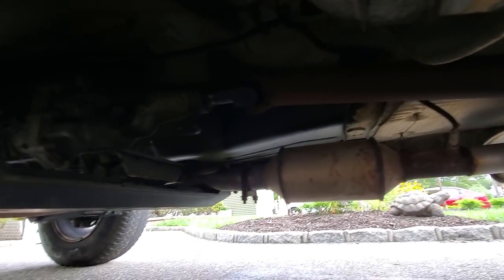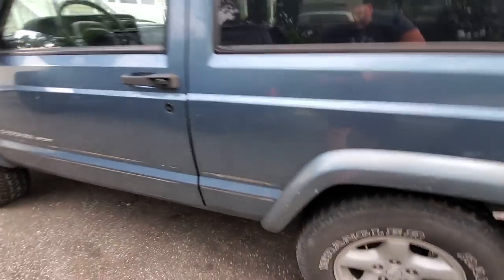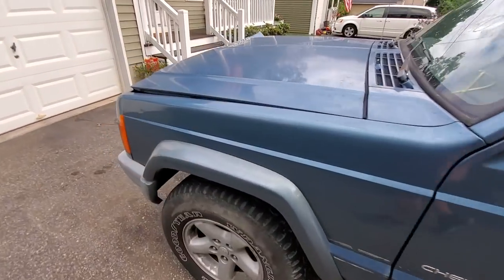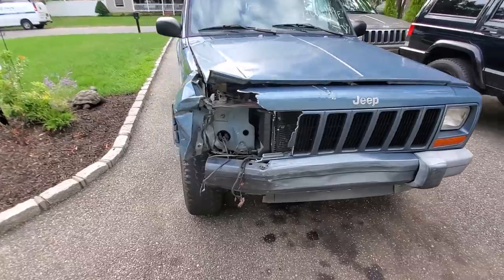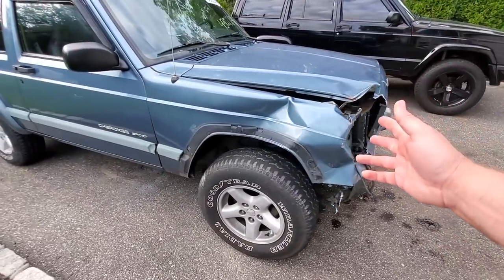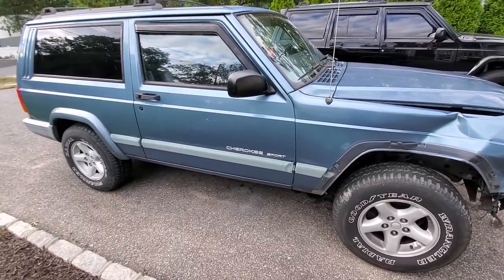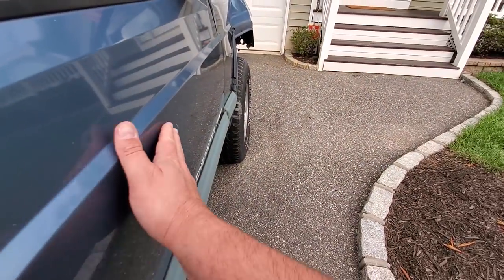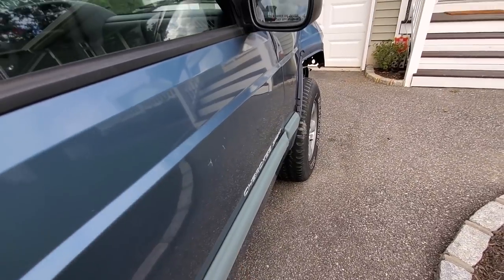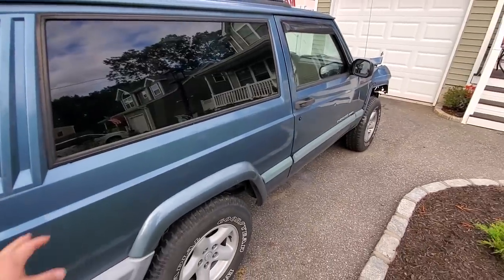I really took a gamble. I found this about two months ago, and somebody outbid me on it. I guess they didn't pay, because about a month later it was relisted again as a salvage auction. So I put the same price down as the winning bid from the last auction, said a couple prayers, and sure enough I woke up the next morning and I had won the bid. This has got everything I need and more to complete my Beach Jeep project.